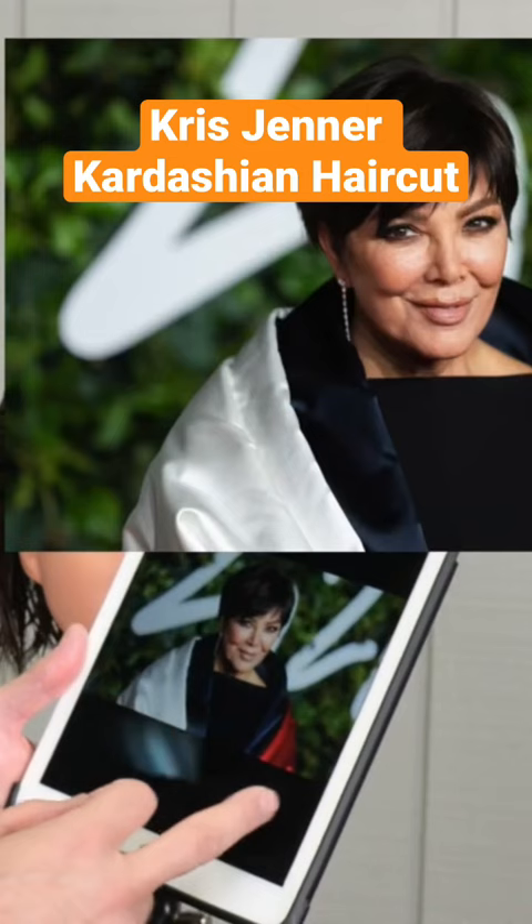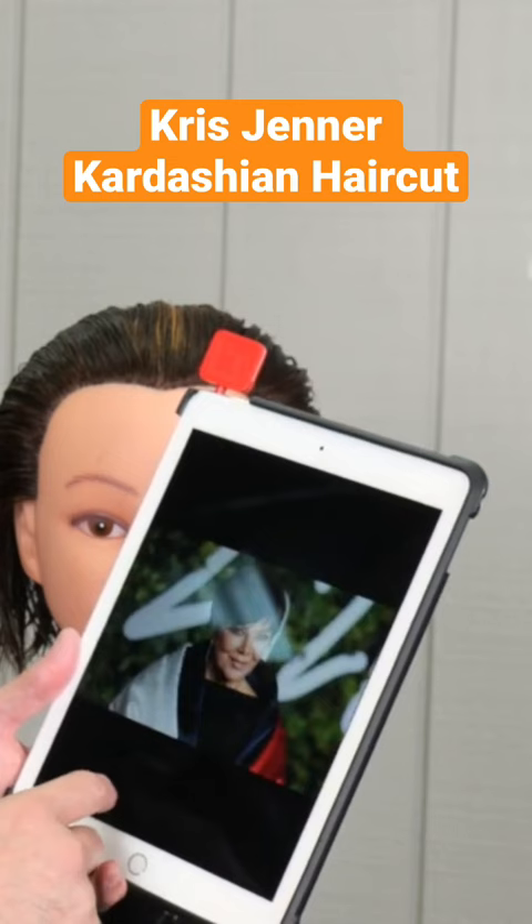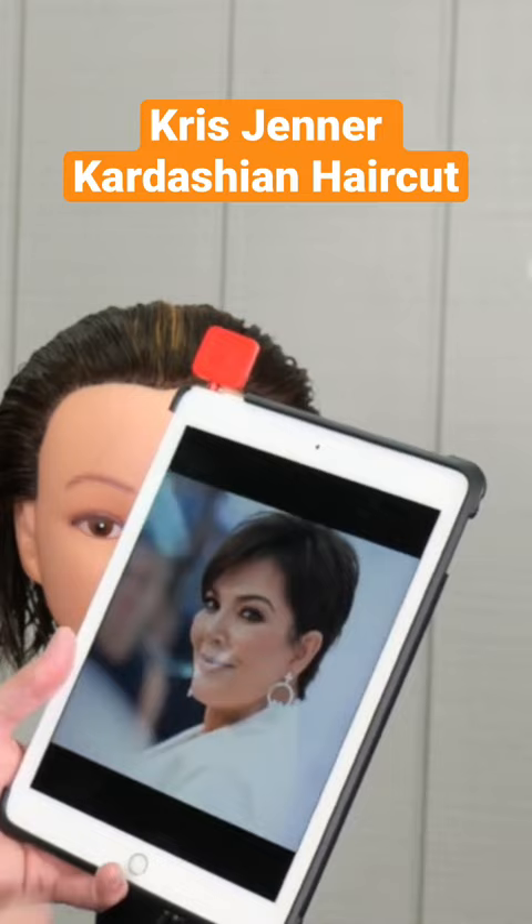Welcome back to Jatai Academy. Today we're going to be doing the Kris Kardashian haircut. We're looking at some inspiration photos here and the main difference between these is the length of the bangs. Some are a little longer, some are a little shorter, but the basic shape is the same — just short on the sides, longer on the top.